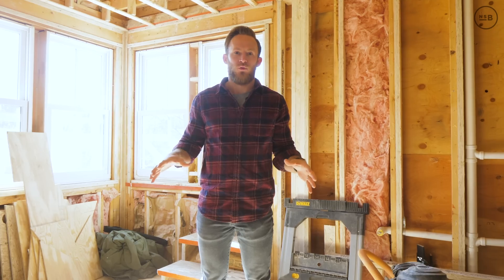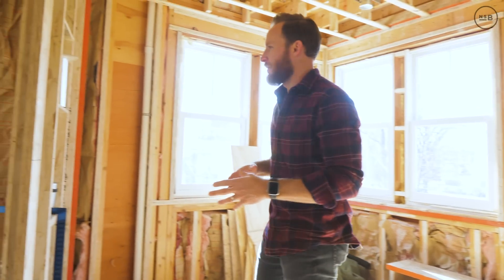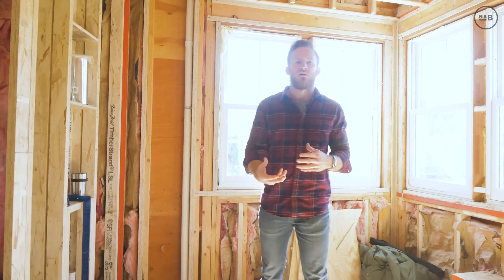We are at our Weston master suite project this week and we've made a ton of progress. The framing is just about complete, guys are working on mechanical layout, and we got our radiant floor 100% done. There's a lot of detail in this framing — the end result is really important with tolerances.